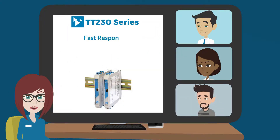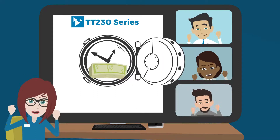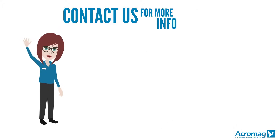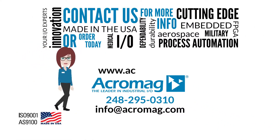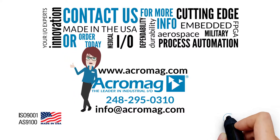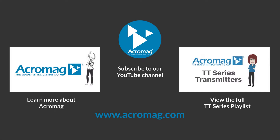The bottom line? With fast response times and high accuracy, these space-saving modules will save you time and money. Contact us for more information or order today. Visit our website at www.acromag.com and don't forget to share our video on Facebook, LinkedIn, and Twitter. Click on the links to subscribe to our YouTube channel, learn more about Acromag, or learn more about Acromag's TT series. Thanks for listening.